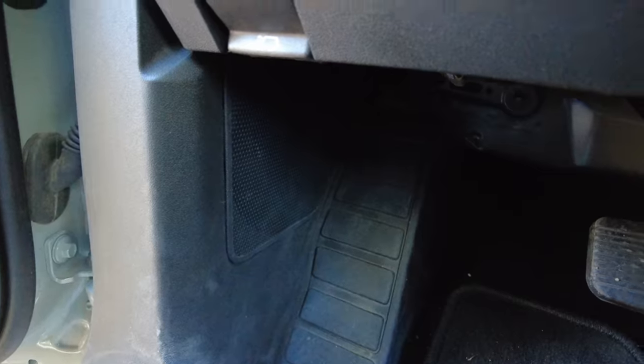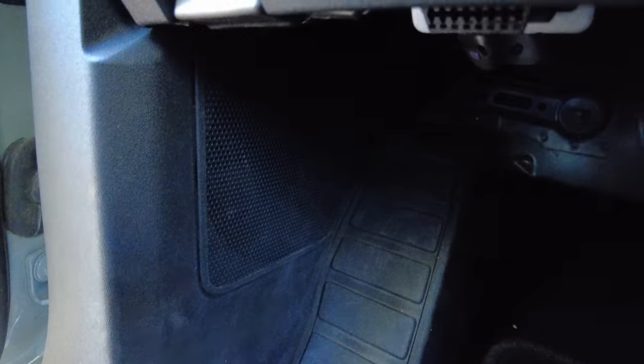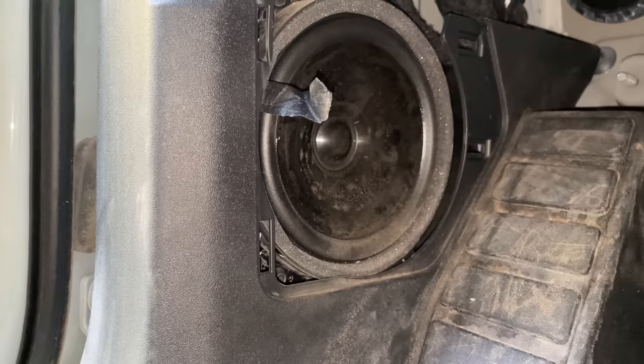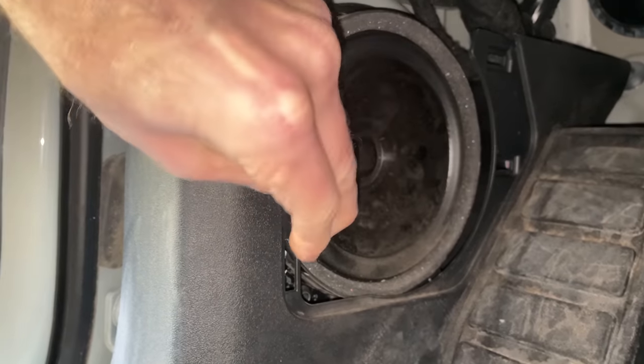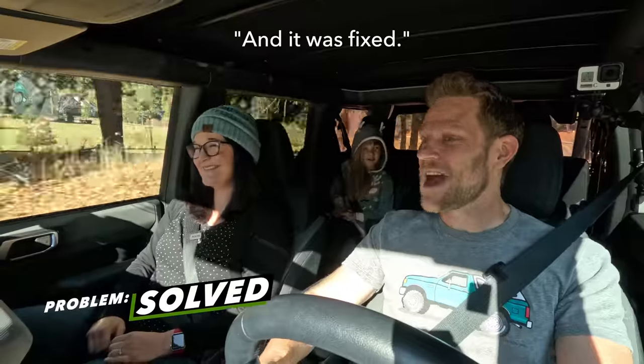Here's one that makes me mad. Sometimes the speaker down by my left foot would buzz. I wanted to give the nearest dealership a chance to fix it, and they said they couldn't replicate it. So as soon as I got the Bronco home, I took 30 seconds, took the speaker grate off, and saw that there was some tape left on there from the factory. I removed that tape — and removed that dealership from our list of contacts — and it was fixed.